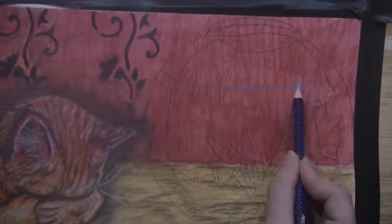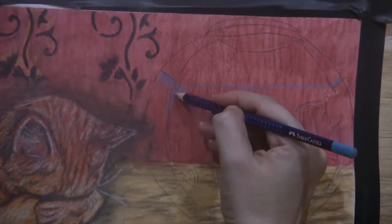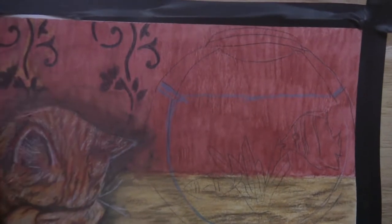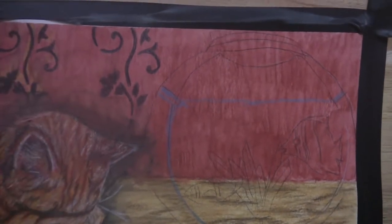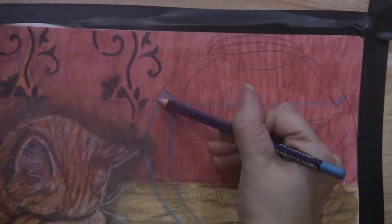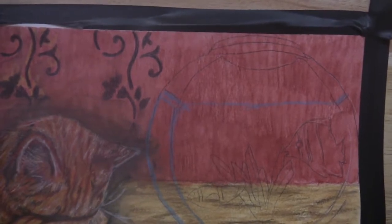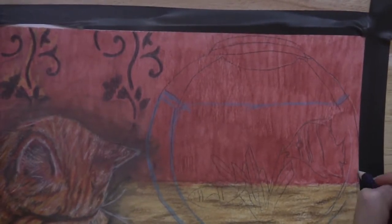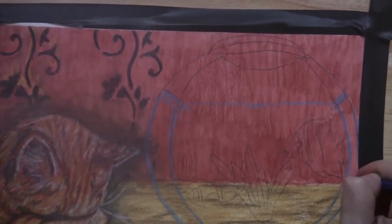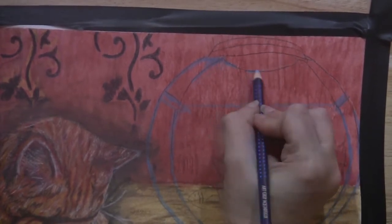First I'm using my light blue pencil and going in and putting in the highlights for the water and the edges of the fishbowl, laying in the reflective parts of the fishbowl. Just continuing to put down those highlights to give it that look of glass, and the blue tint gives it the look of having water.